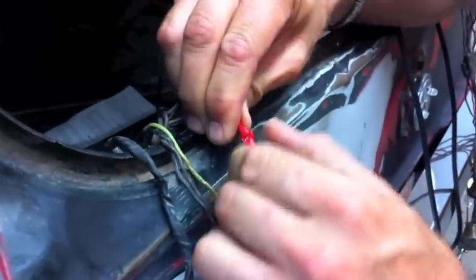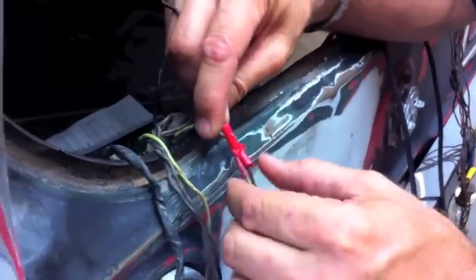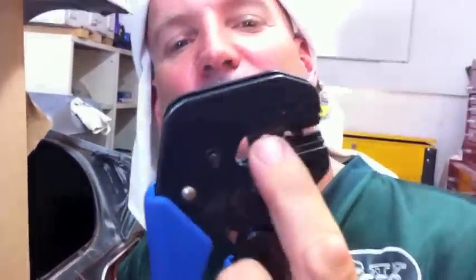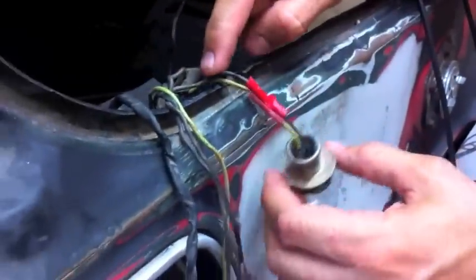It feels pretty good right now so I'm leaving it alone - this is all going to be covered by loom anyway. I went to the outer, widest setting and that's a good crimp - we're gonna use that one from now on. But these two little tiny settings crimp hard and small.